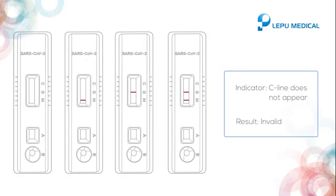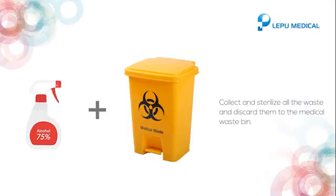If you did not see the C line in the result, then the test is invalid. Collect and sterilize all the waste and discard them in the medical waste bin.